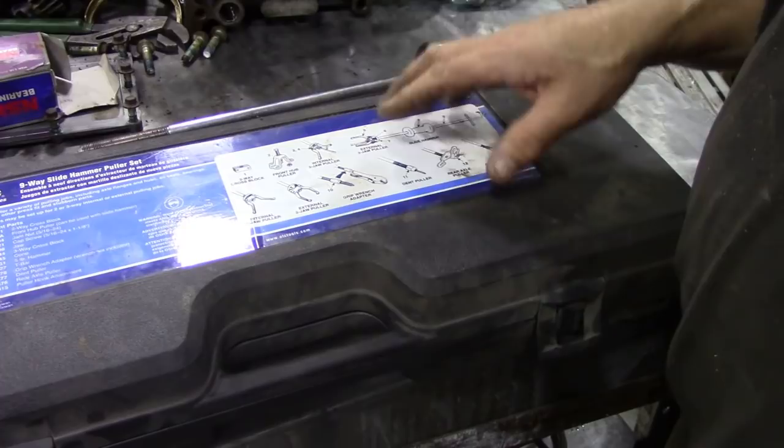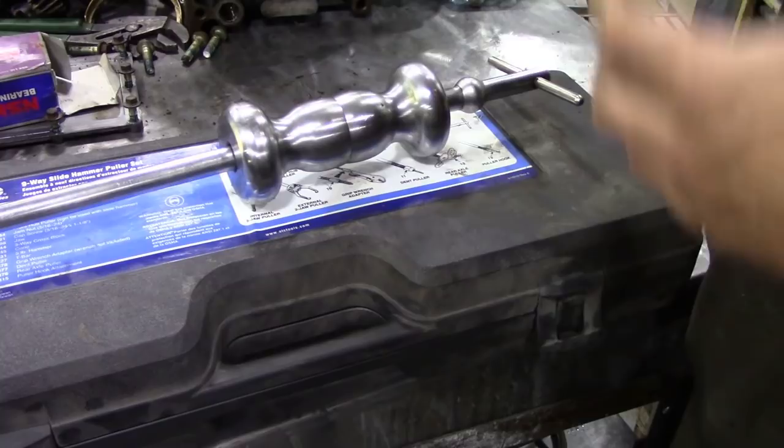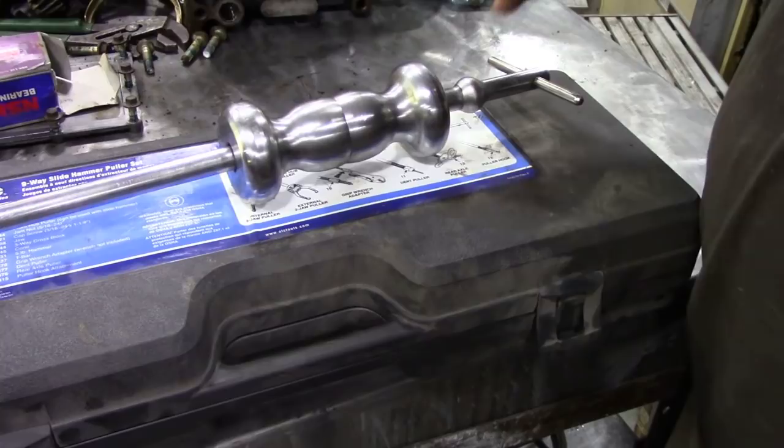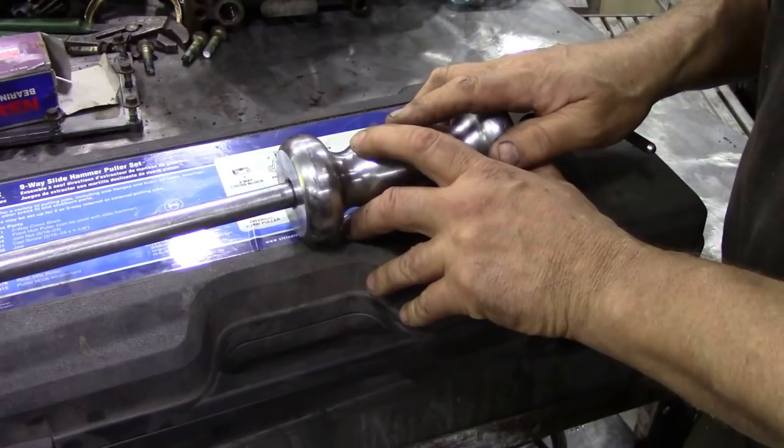I was asked in the comments about my slide hammer when I was pulling out the core plugs from the 300 TDI block, and I thought what a great idea — why not do a section for YouTube, like a playlist of my favourite tools? We could do one a month; that would be fun. This is a good little piece of kit and I highly recommend it, because it's one of those things you never use, but when you do want it and it's on the shelf it's a perfect beast.